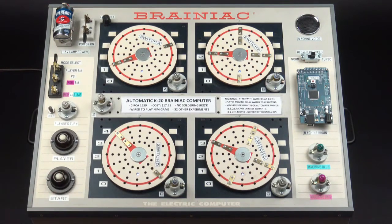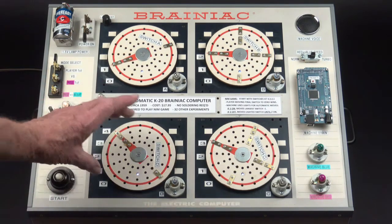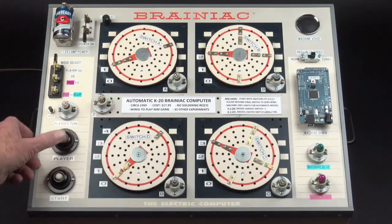To play, rotate any switch any amount towards zero. Moving the final switch to zero wins. Player's turn — press the player's button after the move is done. If you want help deciding your move, press the help button. Okay, the first move today is going to be D to zero, which we're going to do there. Push the player button.